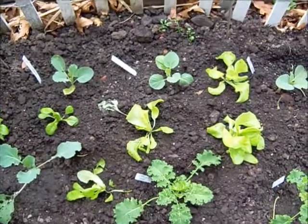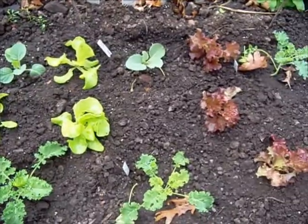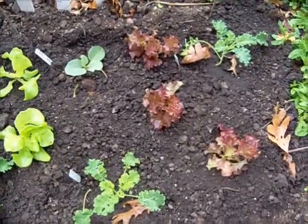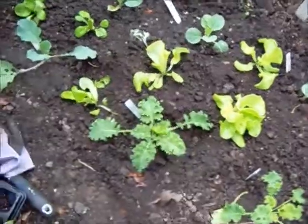We'll be right back and I'm going to show you how I'm going to cover these up, because I've already seen cabbage moth and I don't want to take a chance of them damaging too much of the brassicas in the bed.